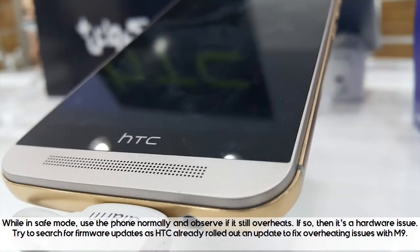While in safe mode, use the phone normally and observe if it still overheats. If so, then it's a hardware issue. Try to search for firmware updates, as HTC already rolled out an update to fix overheating issues with the M9.